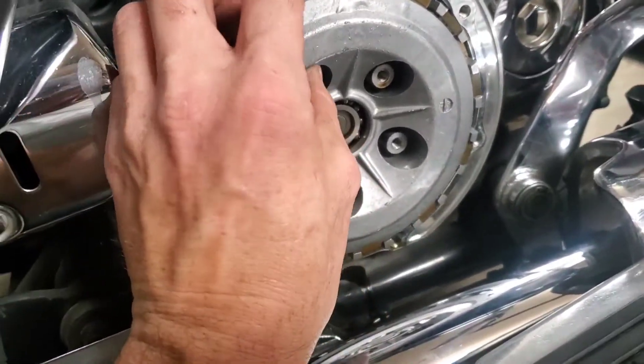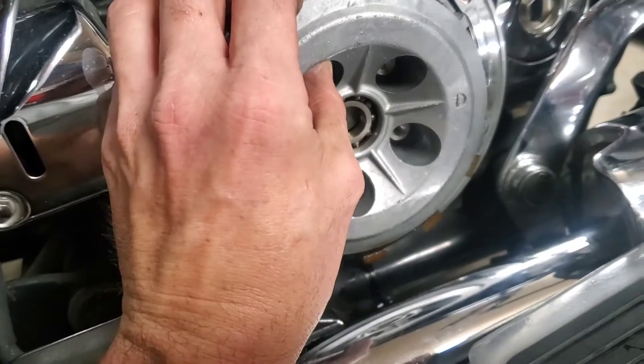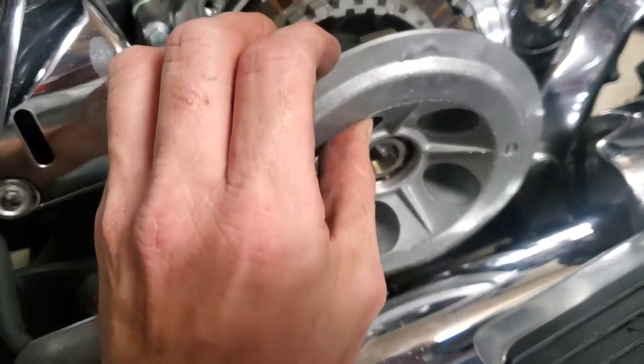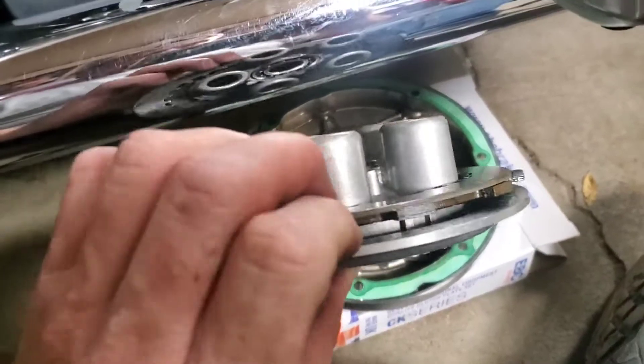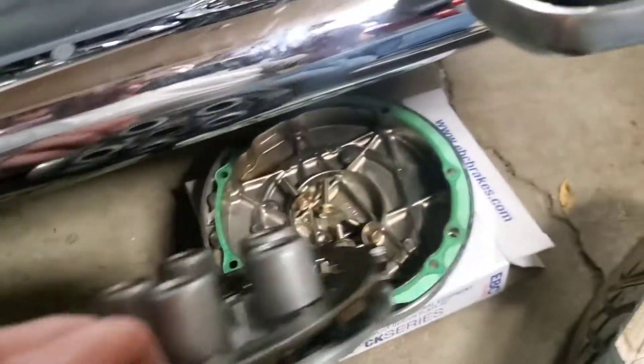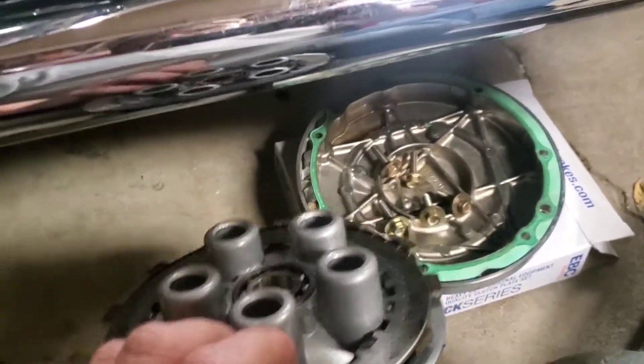I've got the top plate here so you can see there's the top plate and there's a steel plate. I'm actually going to set them back on this pressure plate as I pull them out in order.